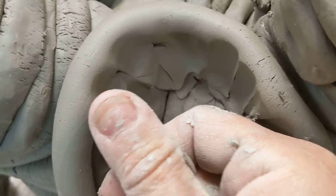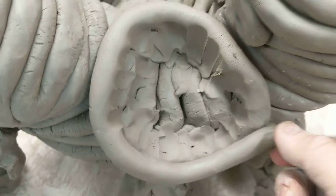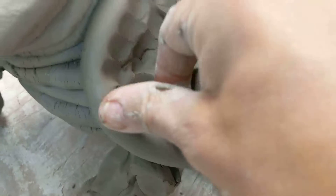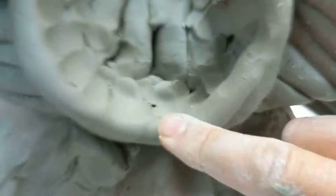This is a layering process and you want the clay to be somewhat soft — it makes it easier for you to blend them in as you're working. Pretty much just go halfway on the coil and then push down.